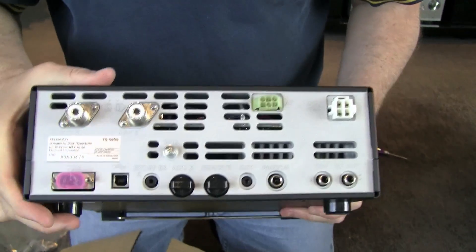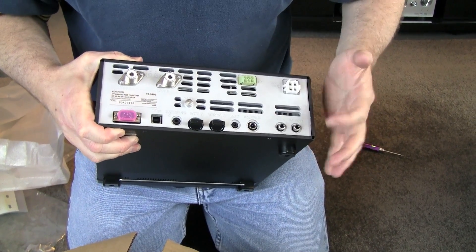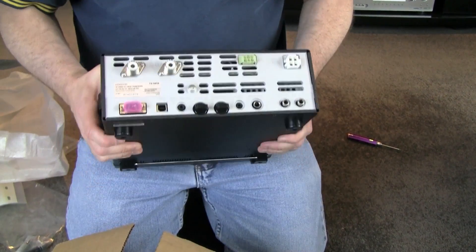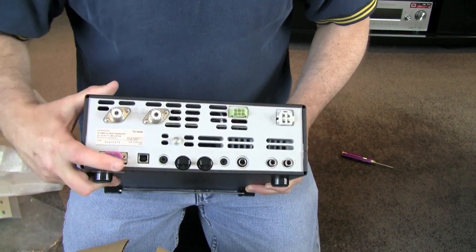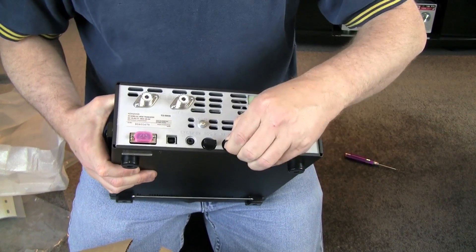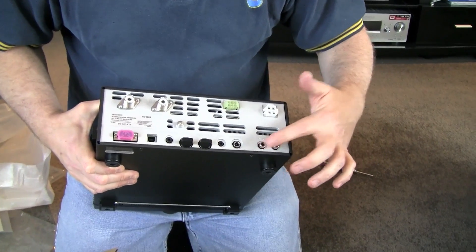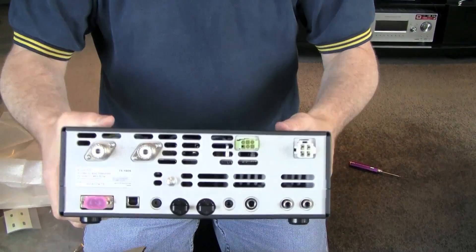There's the back of it. Two antenna connections which are switchable via the menu. Power input. Antenna tuner connector — you don't need one because it's got its own tuner built in. There's a DB9 connector and a USB connector. The USB connector is good because you can actually remotely use this radio, including feeding the audio over the net. There's free software from the Kenwood site — you connect that to your computer and use this radio from anywhere in the world; it streams the audio and remotely controls it. Two accessory ports for SSTV or whatever you want to plug in. Paddle connector, key connector, driver connector if you want to run an external amp, and an RX antenna-only connection.